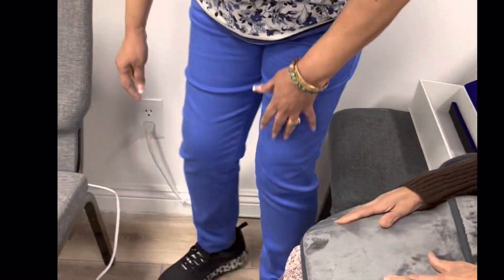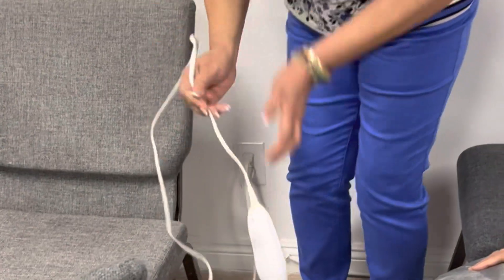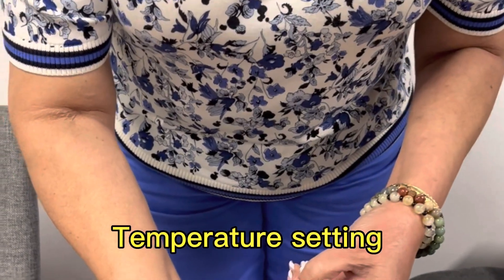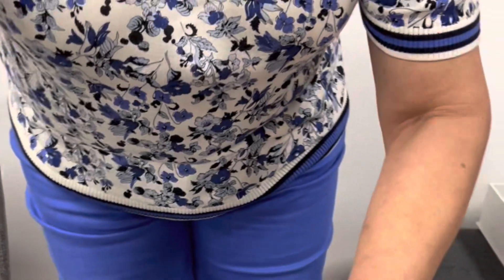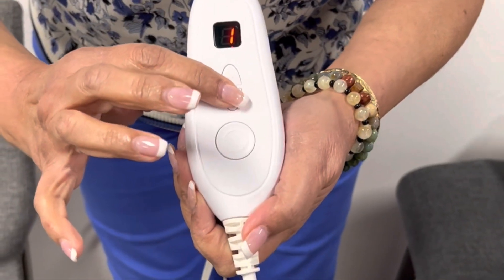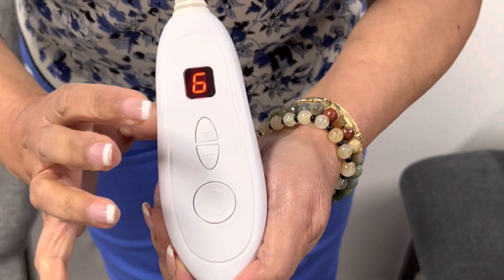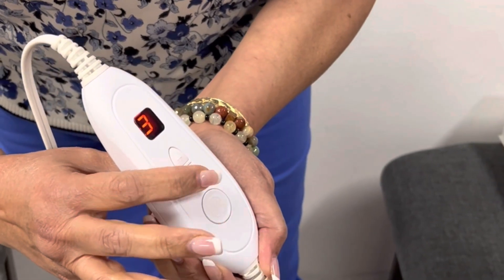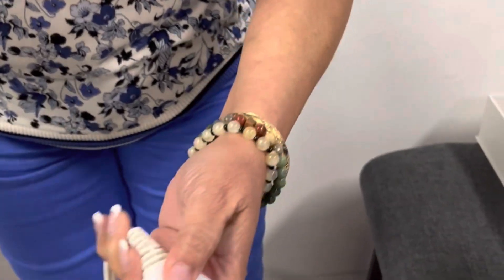Usually, how many settings? One, two — six is the highest. So let me set it to the highest now just to get it going; you can always turn it down.